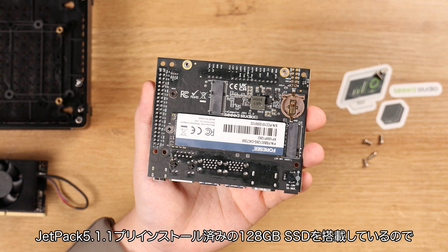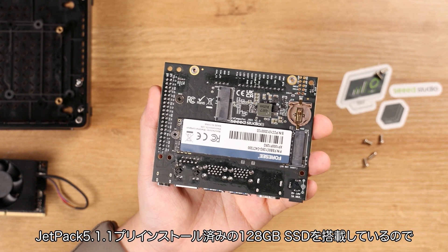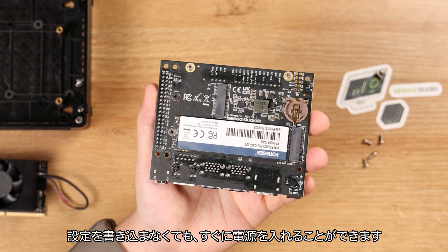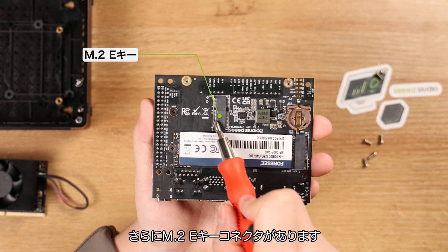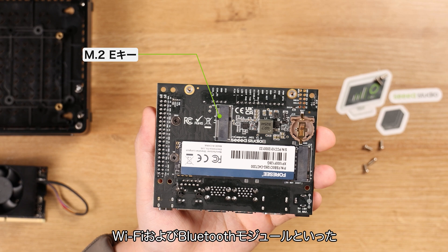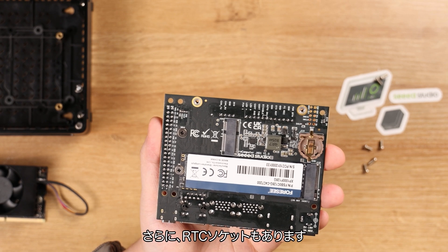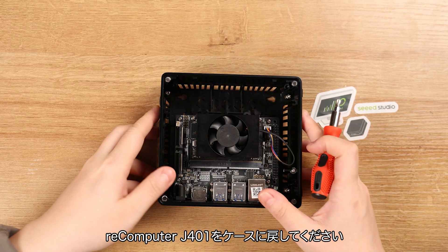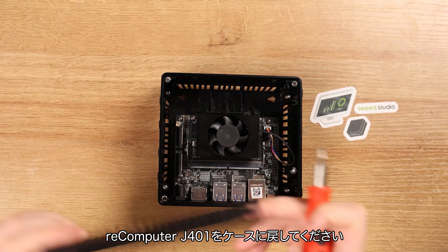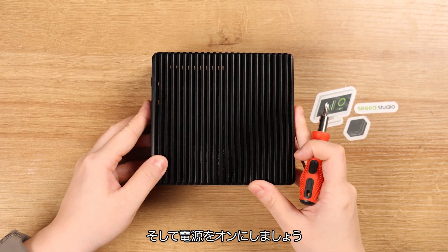We provide a 128GB SSD with JetPack 5.1.1 pre-installed on it, so you can directly power on the device without flashing any configurations. There's also an M.2 Key E slot for wireless connection with Wi-Fi or Bluetooth modules, and an RTC socket. Now let's reinstall the Recomputer J401 into the case, quickly assemble all parts together, and power it on for the next development stage.